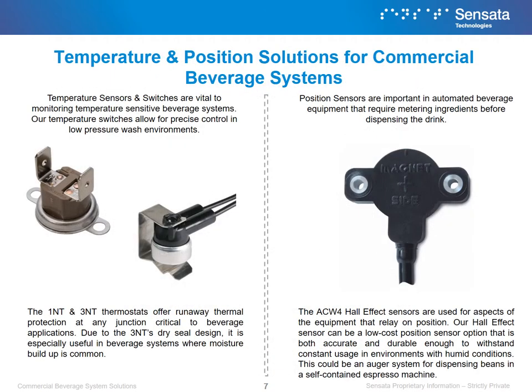Temperature sensors and switches are vital to monitoring temperature-sensitive beverage systems. Our temperature switches allow for precise control in low-pressure wash environments. The 1NT and 3NT thermostats offer runaway thermal protection at any junction critical to beverage applications. Due to the 3NT's dry seal design, it is especially useful in beverage systems where moisture buildup is common.